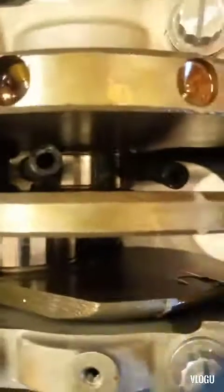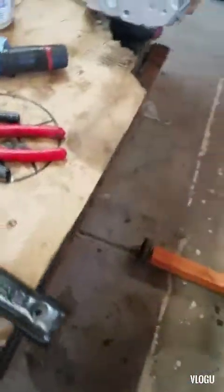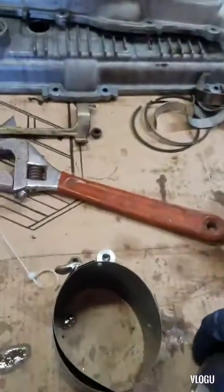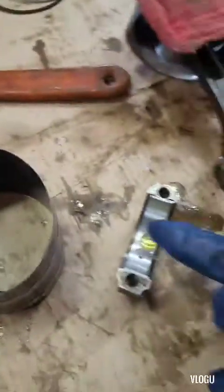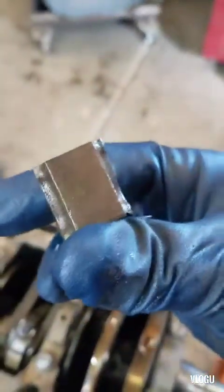Roll it over — that's what it looks like. Roll the crank around, put your cap on and nuts. Put your cap on, put a little bit of oil on it. Make sure you line your marks up on your caps.